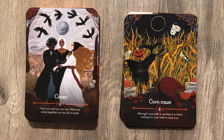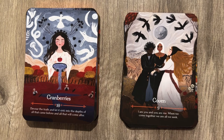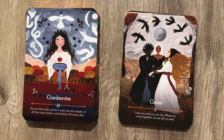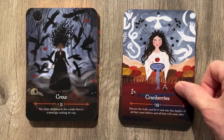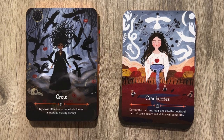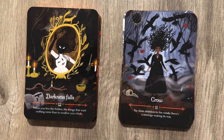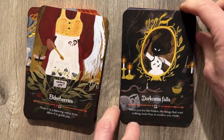The Coven: 'I am you, and you are me. When we come together, we are all we seek.' Cranberries: 'Devour the truth. Let it sink into the depths of all that came before and all that will come after.' And then the Crow, because we don't have enough crows already: 'Pay close attention to the winds — there's a message making its way.' And Darkness Falls: 'Within you live the hidden things that want nothing more than to swallow you whole.' And then Elderberries.